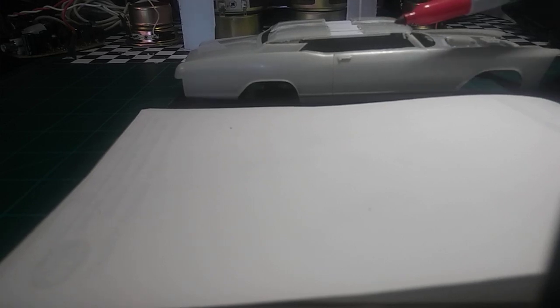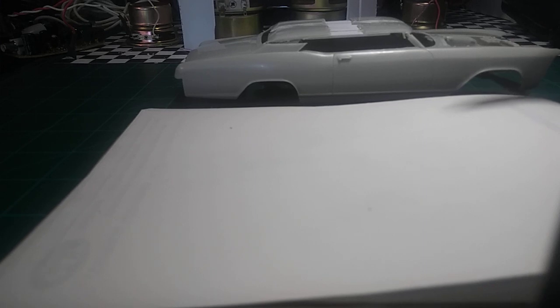Measure as many times as you can and mock it up as many times as you can before you start gluing, because once you start gluing you can't easily tear this stuff off. You'll wind up with no roof - just two posts sticking up with a windshield. I've done that many times.